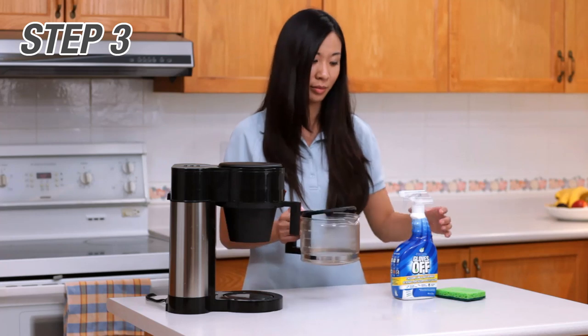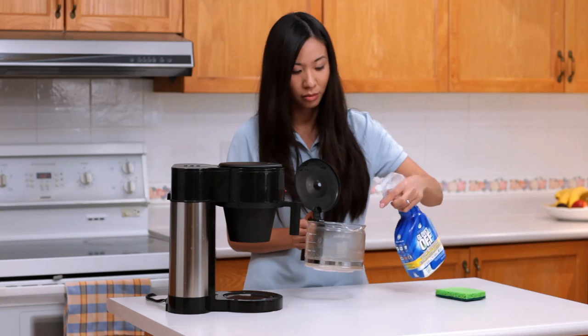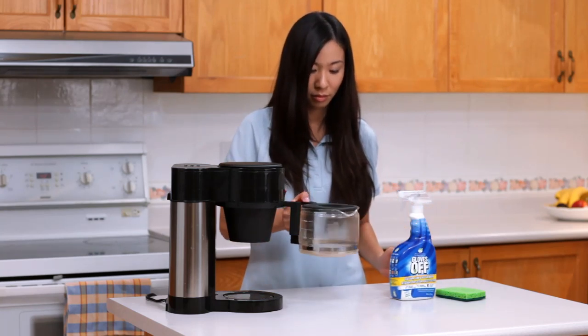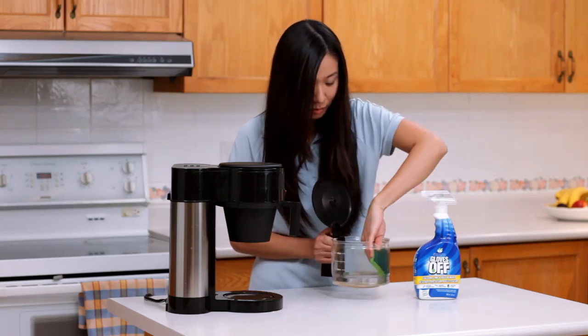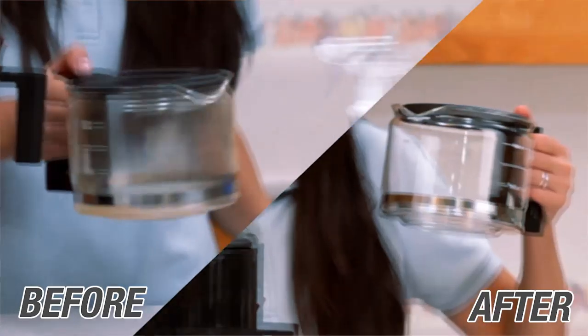Once the machine itself has been cleaned, it's time to clean the pot from stubborn coffee stains and calcium buildup. Simply spray some of the solution into the coffee pot, swirl, allow to soak for a minute, then with a cloth wipe the surface clean while the solution is still in the pot. Empty the solution and then rinse thoroughly with water. Voila!